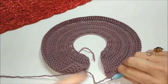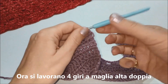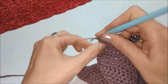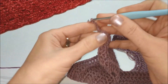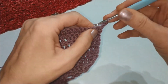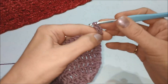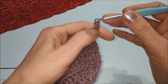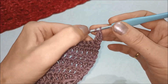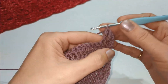A questo punto lavoriamo una sezione a maglie alte doppie: in pratica sono 4 giri consecutivi. Partiamo con il primo: lavoriamo 3 catenelle e voltiamo il lavoro. Facciamo subito sulla prima maglia sottostante una maglia alta doppia, quindi 2 gettati sull'uncinetto e lavoriamo la nostra maglia alta doppia. Continuiamo sempre con la maglia alta doppia: 2 gettati, maglia successiva, 3 passaggi.